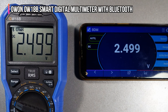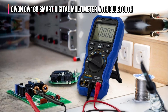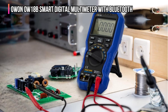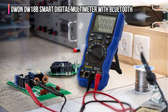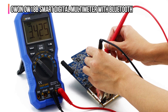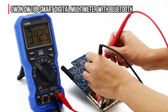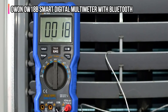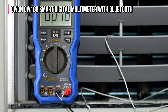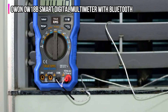The OW18B can measure AC-DC voltage, AC-DC current, resistance, capacitance, frequency, duty cycle, and temperature. It also supports NVC non-contact voltage sense, can perform diode and continuity testing, and can handle data logging. We like the blue protective casing and the fact that it has a handy built-in flashlight. You also get an auto-power-off feature, along with an easy-to-read backlit LCD display. When used with the proper probes, leads, or clips, the OW18B can deliver reliable and precise measurements and test results.